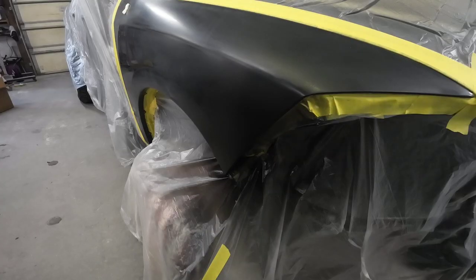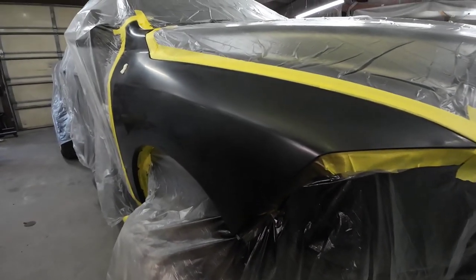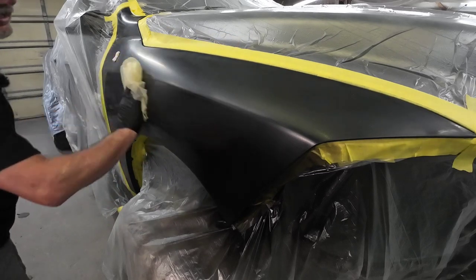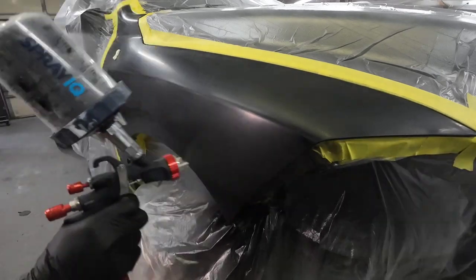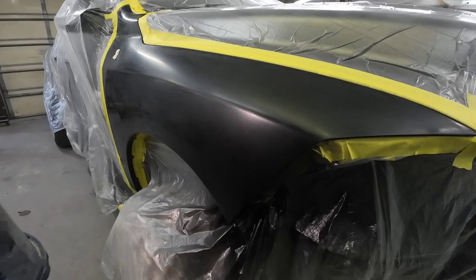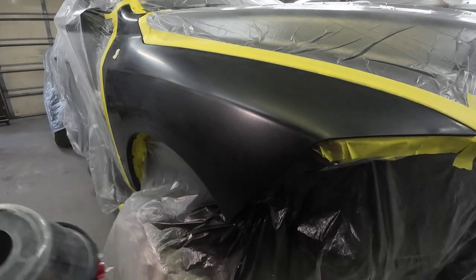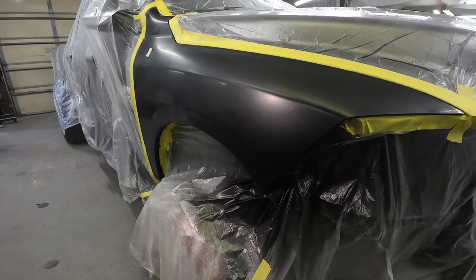We'll let that flash off and take another look. You can see that area is covered — no problem. Now we can put it on a little bit heavier on this coat. This will be our final coat before we do our blend out into the panel. I'm going to run a tack cloth over it real quick, just lightly. Let's spray one more coat of base, going out a little bit farther to make sure any fine scratches out there get a coat on them. We'll let that flash off, do our drop coat or blend, and then we'll be ready to clear.